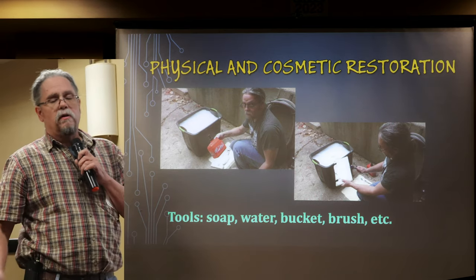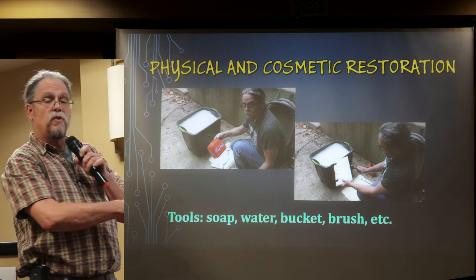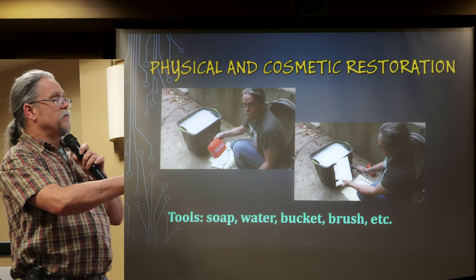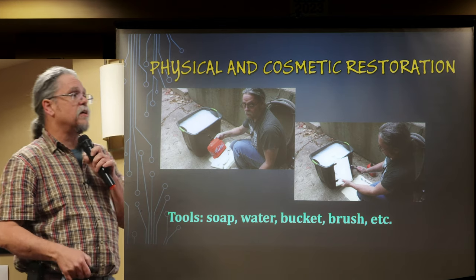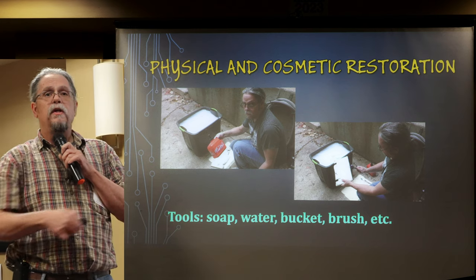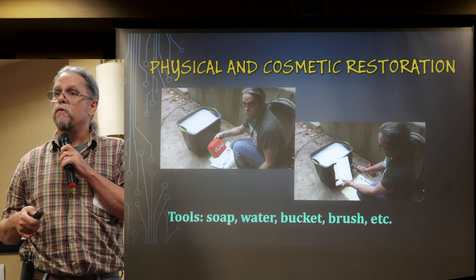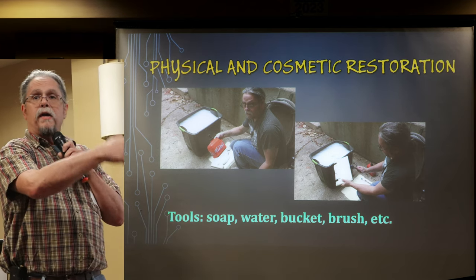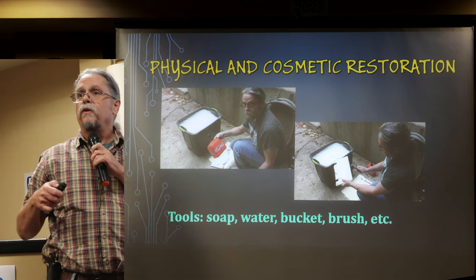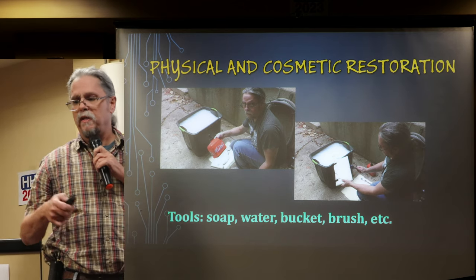Washing our equipment doesn't take anything fancy. Here I am working on some large stuff outside with a big bucket. For stuff that has a lot of scuffs and stains, you can use something like mechanics hand cleaner with a brush. There's also a melamine sponge or magic eraser that works really well. All of these — rags, scrub brushes, sponges — are slightly abrasive, so you can change the luster on plastic a little bit. It's not like sandpaper, but keep that in mind.